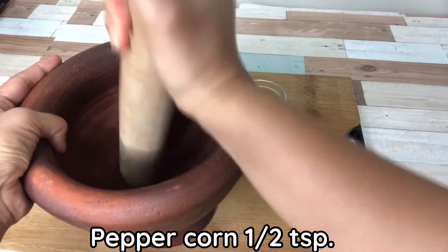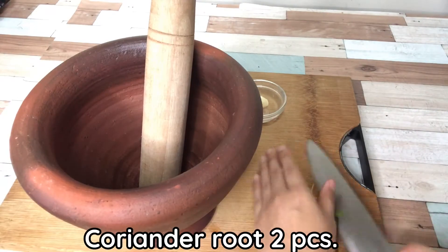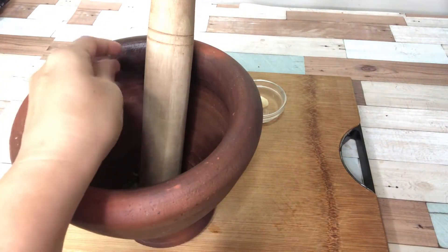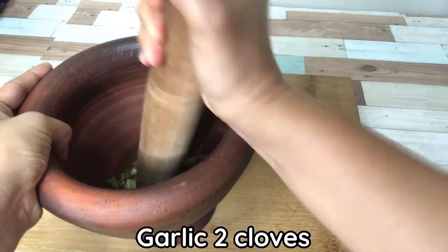Peppercorn: half teaspoon, coriander root: 2 pieces, and garlic: 2 cloves. Pound together.